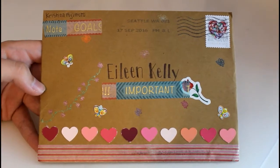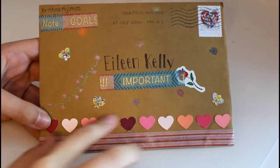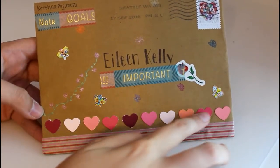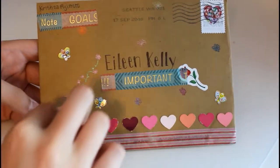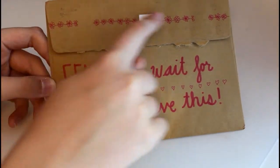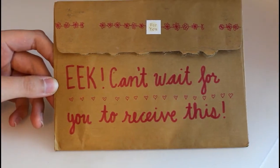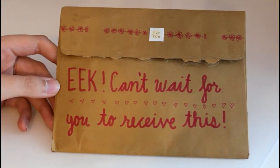This letter came from my penpal Christina who lives in Washington state and she sent it to me around Valentine's Day, so she cut all these little hearts out of paint samples and then she has some little stickers on it. She drew a little vine with flowers, and on the back she wrote something and drew some little borders. There were some more stickers but they came off because I keep all my letters in a big bin together and they kind of just get stuck on things.